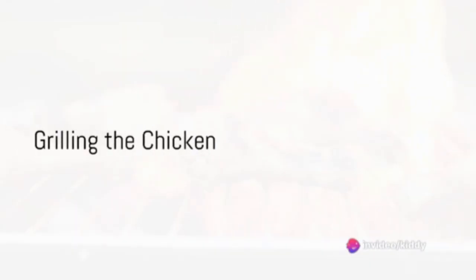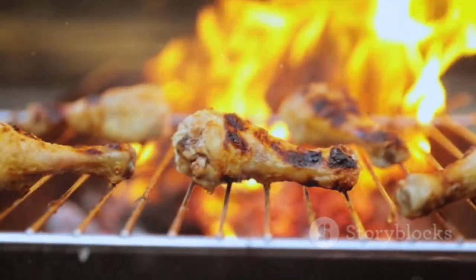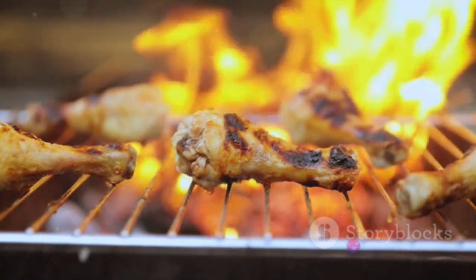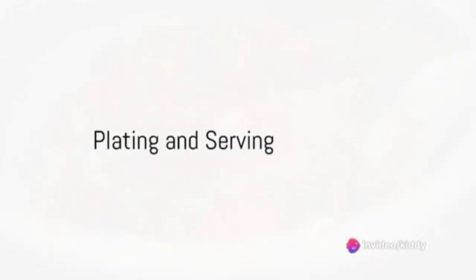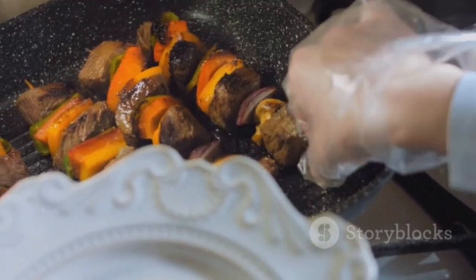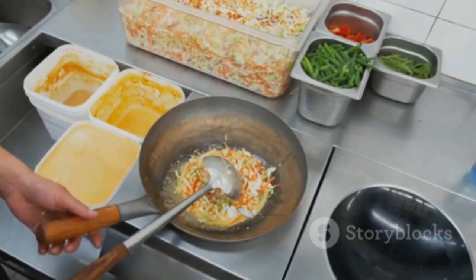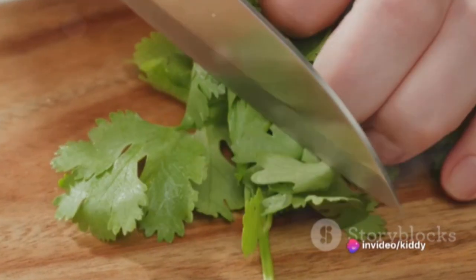Now, returning to the chicken, preheat the grill or grill pan. Thread the marinated chicken strips onto the soaked wooden skewers. Grill each side for four to five minutes until the chicken is fully cooked and slightly charred. Finally, it's time to serve this delightful dish. Plate the coconut lime quinoa, arrange the grilled chicken skewers on top, and drizzle with the peanut sauce. For a finishing touch, garnish with chopped cilantro and serve with lime wedges on the side.